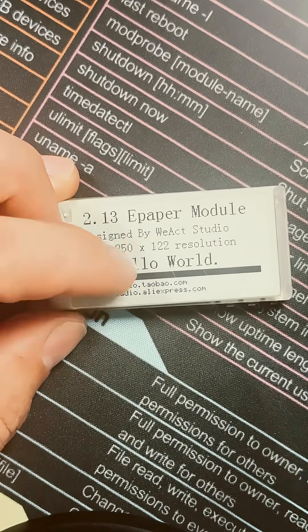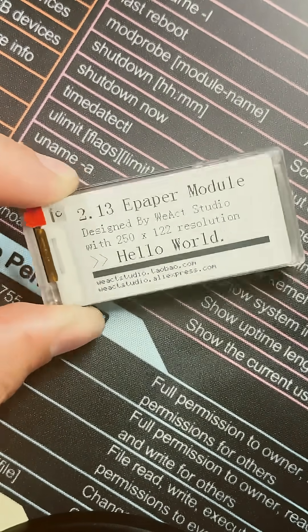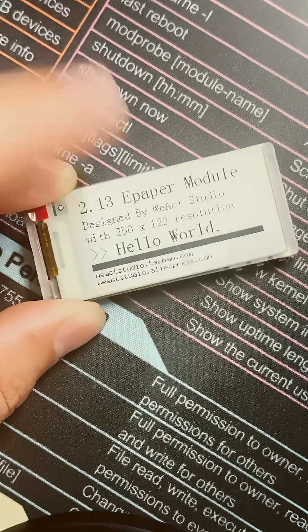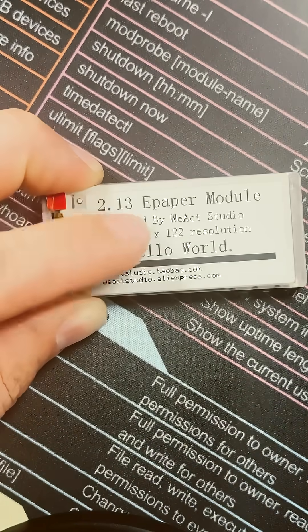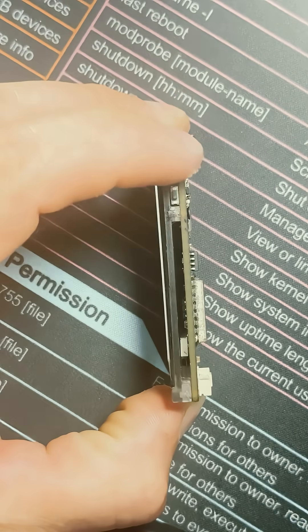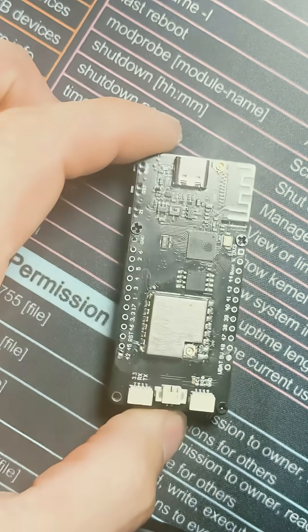Some of you might be wondering why this WI-X Studio display is on this LoRa radio — that's because when I put this up in a tree, it fell and cracked the screen, so I found another donor board and just put the screen on here. This is a sturdy board; the boot, reset, and enter buttons are just fine, and that makes me happy.